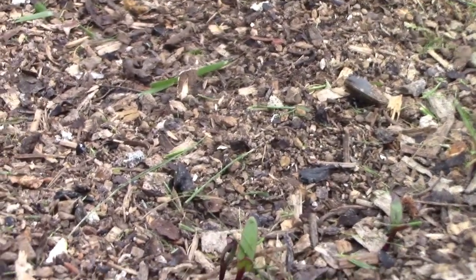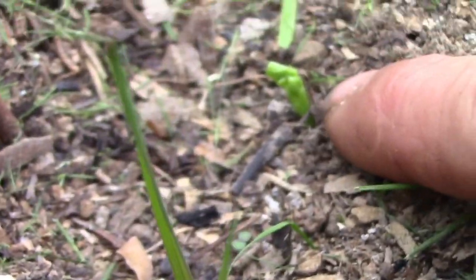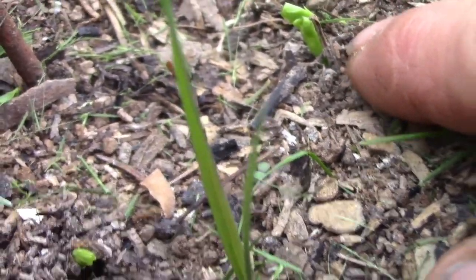Whether it will be next Sunday or the week after, I don't know. Potatoes - we didn't expect them to be up yet, or the peas. Now the peas - I think I see one coming. Yes, so we have a pea coming up right there. There's another one right there.